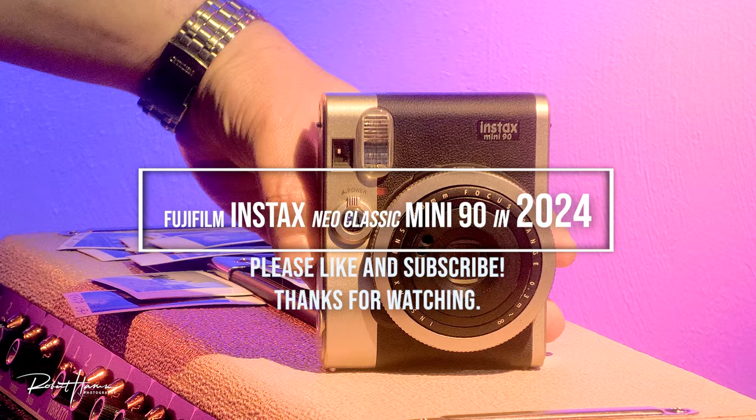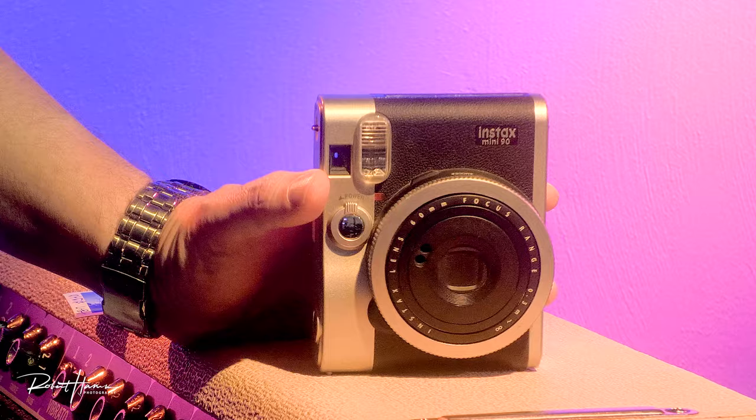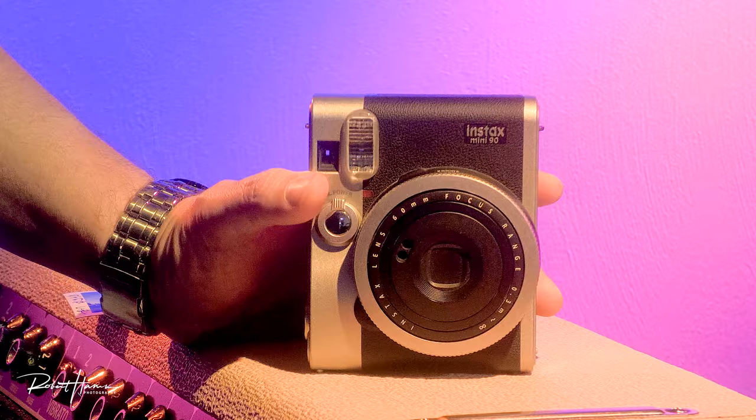Guys, I'm Rob with Robberhand Photography. I hope that you found this helpful. This is 2024 — we're at 8,500 subscribers. If you watched this far, you probably enjoyed the video. Hit that subscribe button; it doesn't cost any money but it helps me out dramatically. I've been doing this for over 10 years and I'd really like to hit 10,000 subs this year. Thanks for watching — I'll catch you all on the flip side.